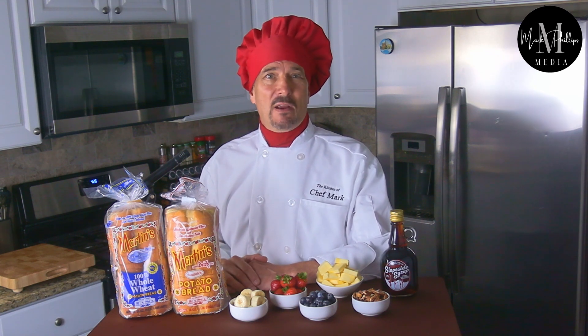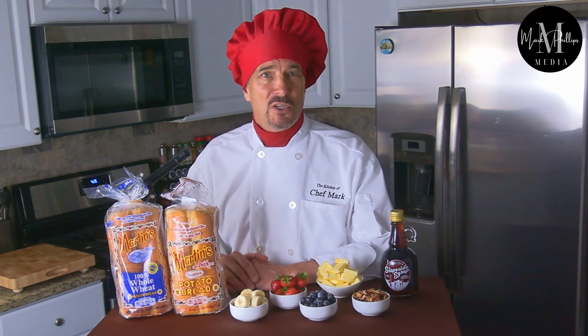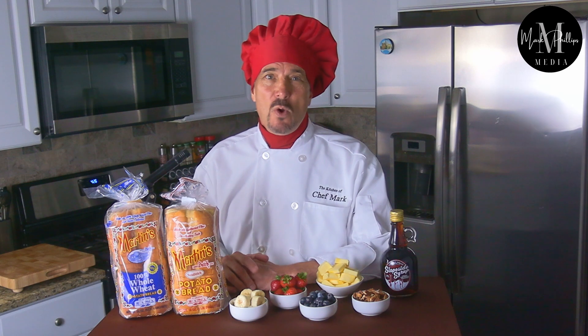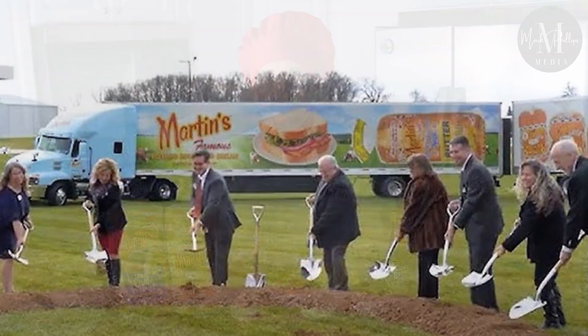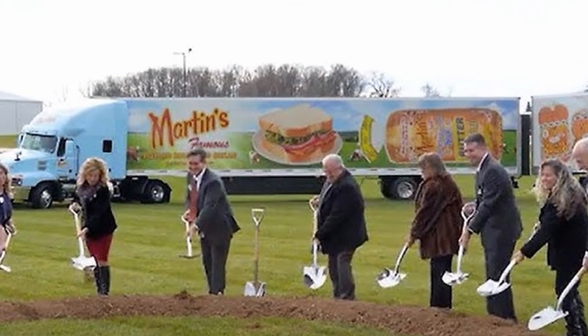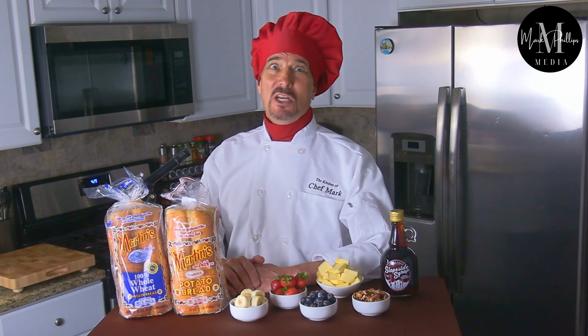So today we're going to show you how to make french toast in the oven using a sheet pan. All of your french toast slices can be cooked to perfection at the same time. It's quick and easy to make, and there's no wasted batter. Our featured bread today is Martin's Famous Potato Bread — a family owned and operated company headquartered in Chambersburg, Pennsylvania. So when you want to make french toast, make it Martin's French Toast. It's going to be delicious, so stick around and we'll show you how we make it.